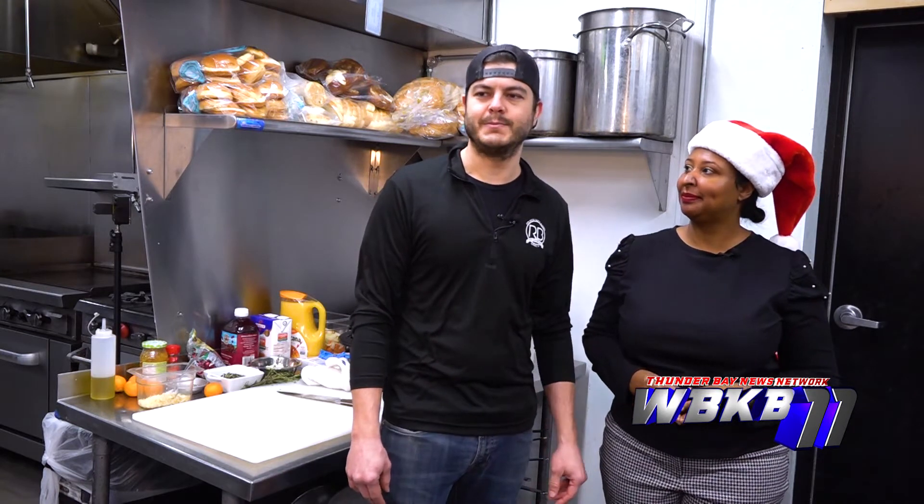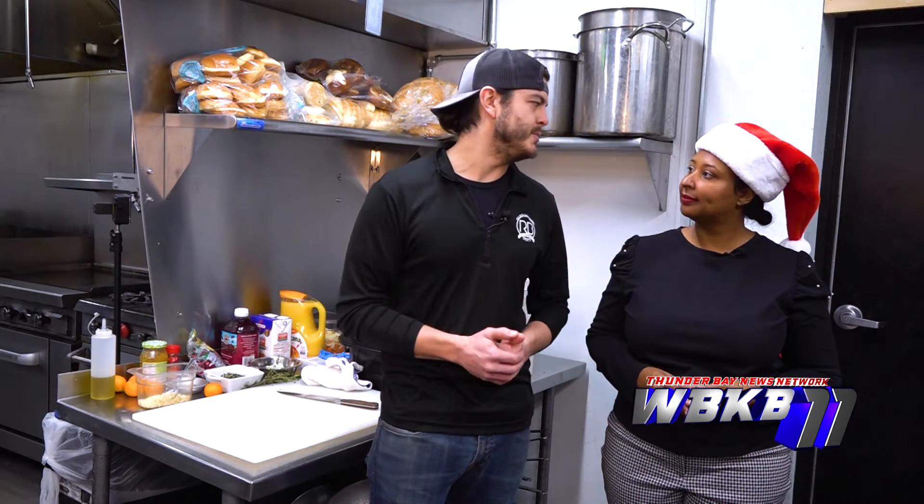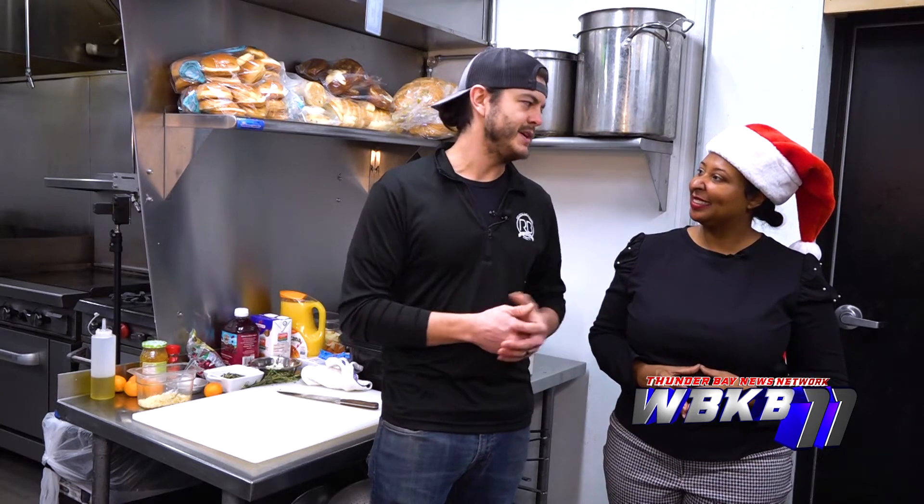One of the things we like to do here at the Red Brick is take something you know or you've had before and give you something you've never had before. We'll take a turkey — it was just Thanksgiving — and make it a little bit different for Christmas so you're not having the same thing. Sounds good, let's get into it.